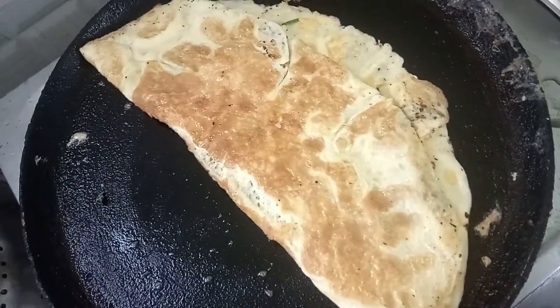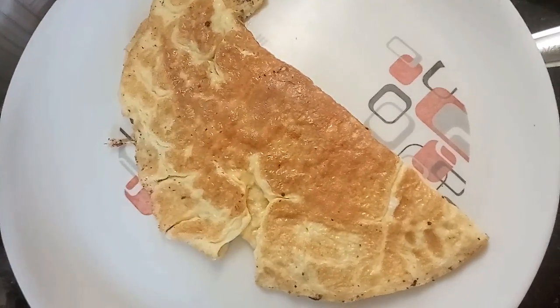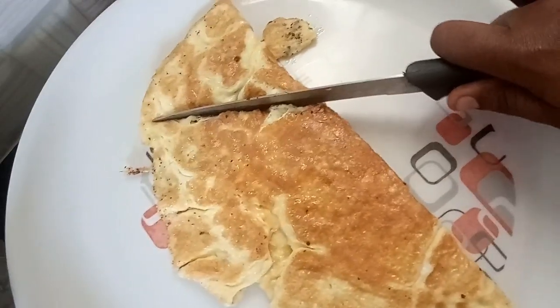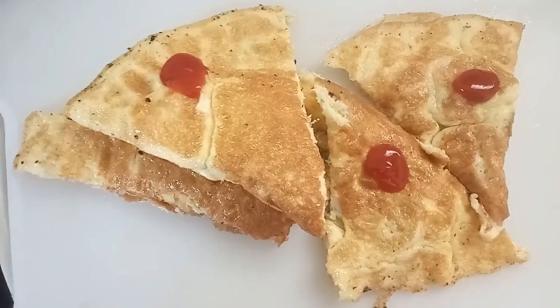The cheese will melt. Pour from the pan. Cut it and serve with tomato sauce.